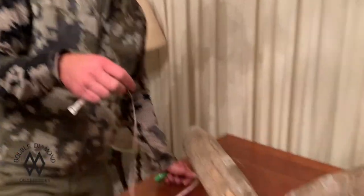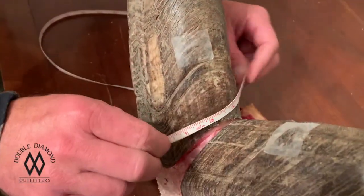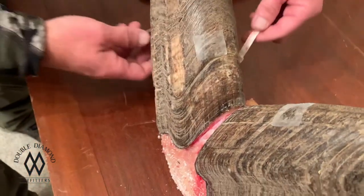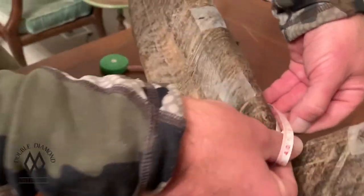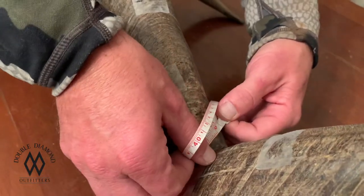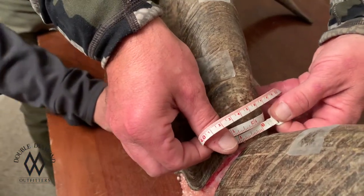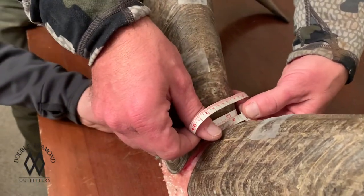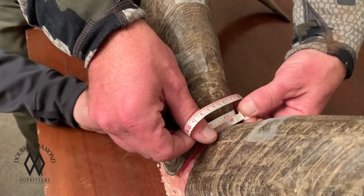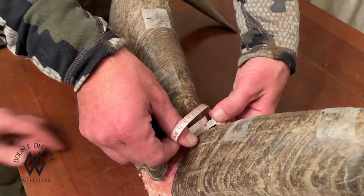Your first mass measurement is going to be the base, and there can't be any air. So when you put your tape around here — I'll put it this other way so we can see — it has to stay on horn the whole time. With a little help from some friends, you get it on the horn, and he's 12 and 7/8ths. So your first mass measurement is the base at 12 and 7/8ths.